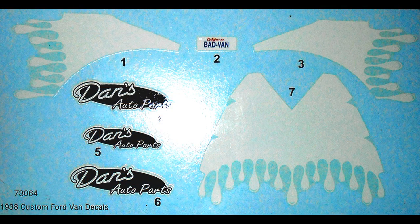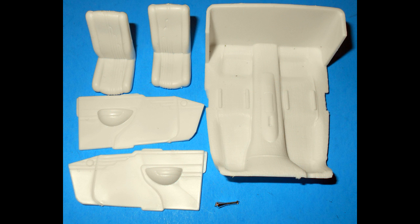Here are the decals for this kit, and as you can see, the registry is pretty good, but there's very little in the way of color variation. We also had some trouble with these decals, which we'll describe later on. When you have large decals like this, I strongly recommend that you use a decal setting solution to help them conform to contours on the body and stick well.